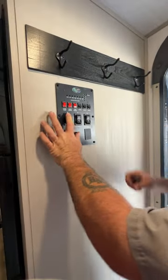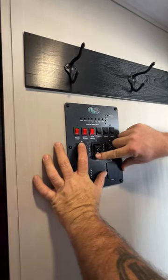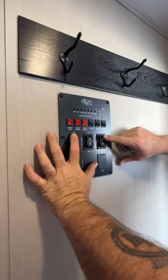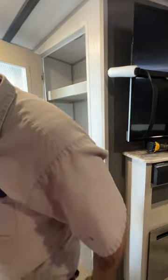Then basically, our other two controls are going to be for our slide rooms — this one here is going to be for our main living room slide, and then our second one here is going to be for the bedroom.